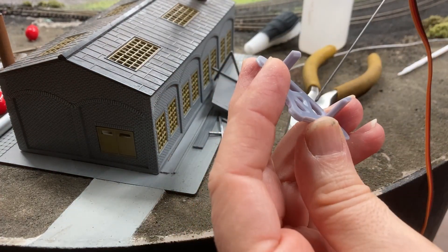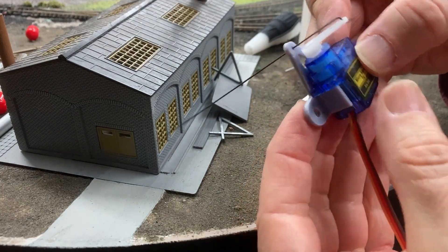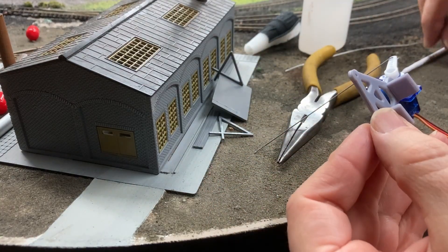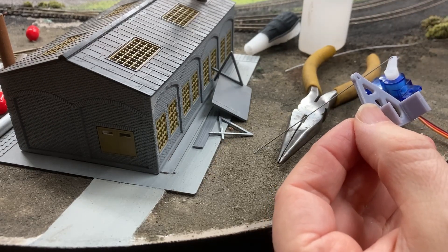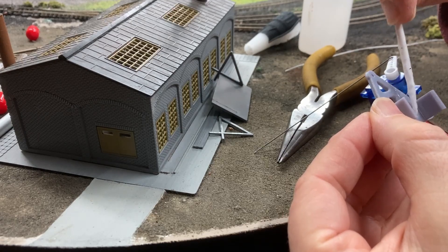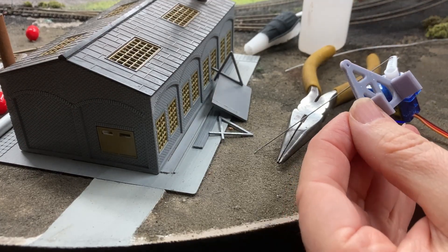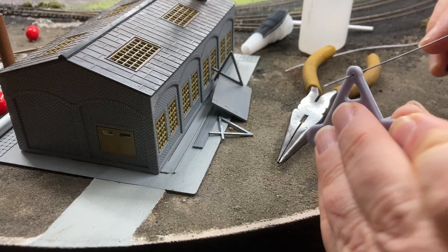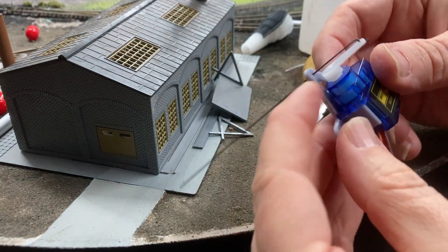I 3D printed these brackets on my resin printer. The STL is available from N-Scale Dystopia and I'll leave a link to it in the description. The wire gets inserted into the pivot hole and then the servo is glued in using superglue. One downside of these brackets is there is no clip or other way to secure the servo using the built-in screw holes, but the superglue does hold it well — I've not had any servos detach from the brackets. You could also use 3M pressure-sensitive double-sided tape.